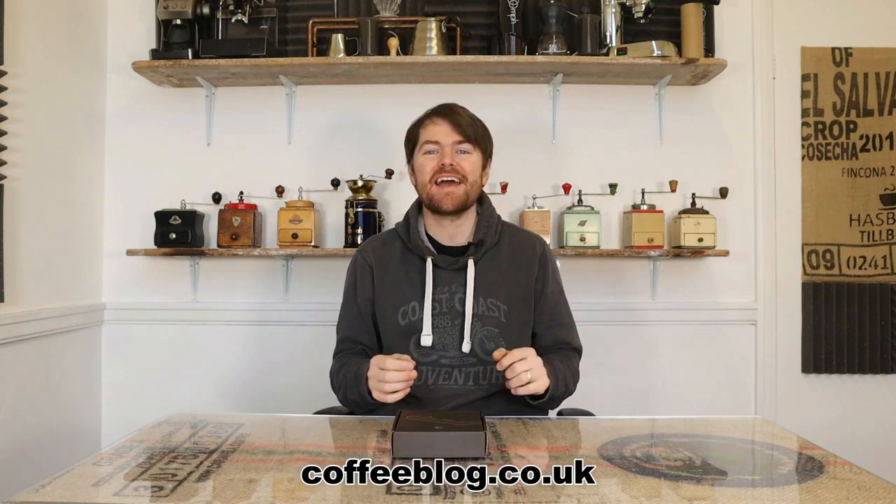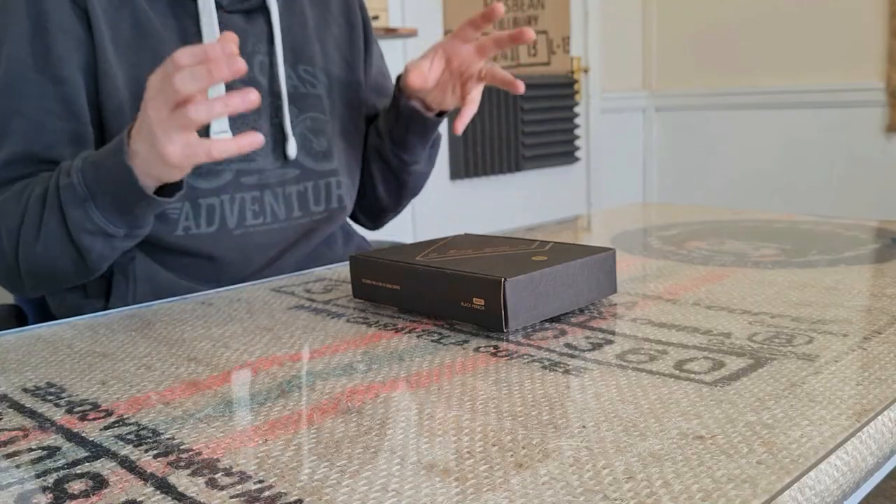Hello fellow coffee botherers, I'm Kev from coffeeblog.co.uk and in this video I'm going to be looking at the Timemore Black Mirror brew scales. I've started looking at different brew scales recently as I managed to drown my Barista Smart Scale 2.